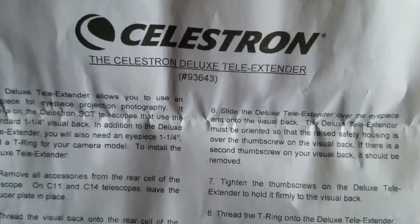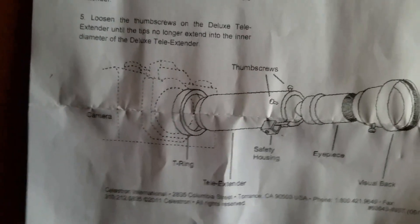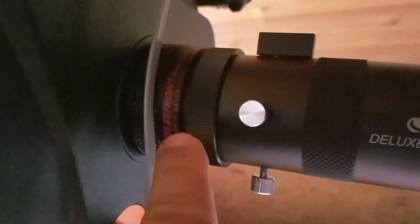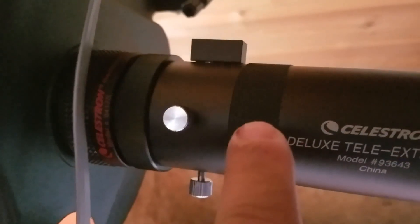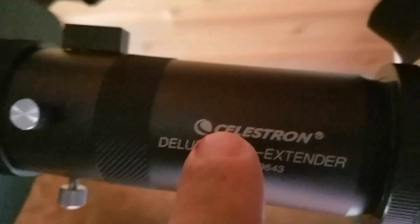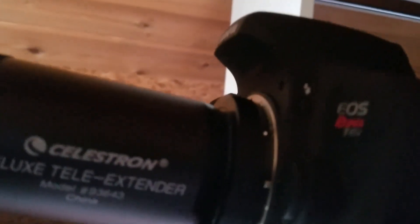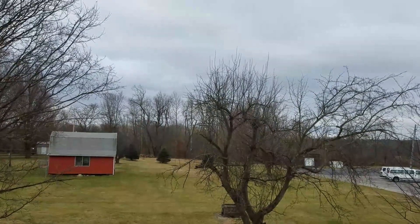I just got the Celestron deluxe tele extender. Here I have it installed. I have my focus reducer and this long tele tube connects to the back end of that focuser, to the t-ring, to the Canon EOS.